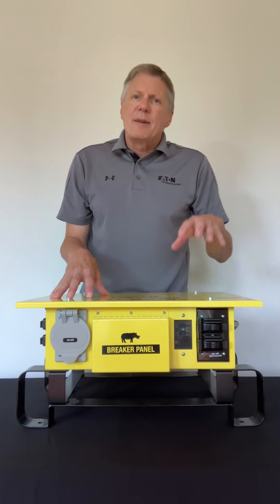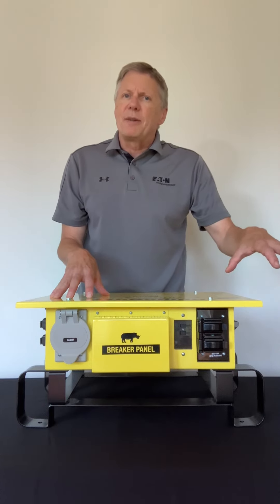Hi, my name is Dave Schick and I'm the end user specialist for Eaton Wiring Devices here in the Northeast. We're here today to talk about our temporary power box known as the Rhino Box. The most popular model is the RB300AE — that's an automatic reset — and I'm going to show you some features and benefits of our temp box that make us a little bit different than the competition.